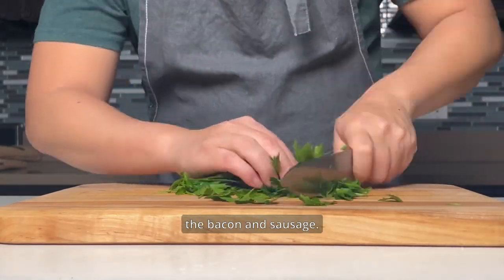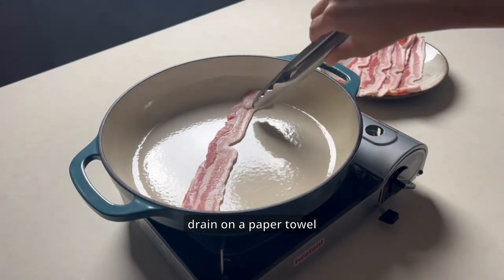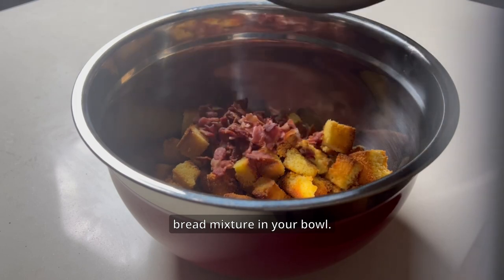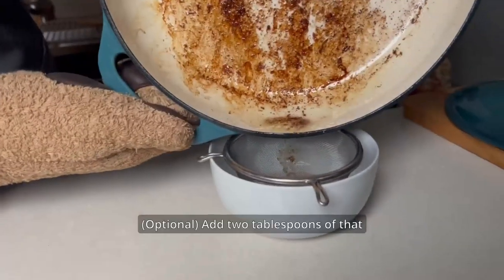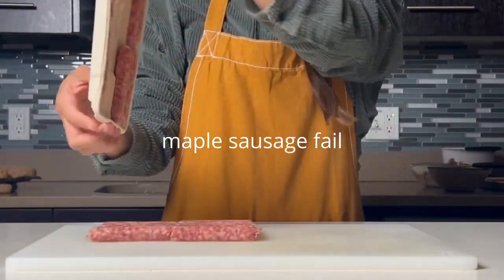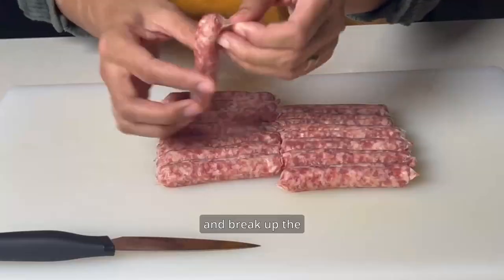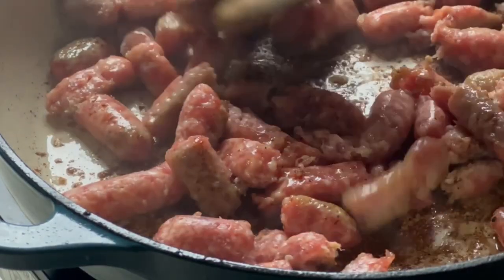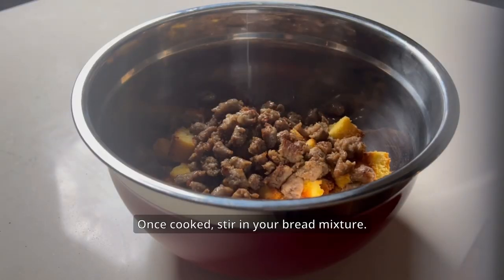It's time to start cooking the bacon and sausage. Cook half a pound of bacon, drain on a paper towel, crumble, and add it over that bread mixture in your bowl. Drain the bacon fat into a bowl and add two tablespoons of that bacon fat back into a pan. Remove the sausage from the casings and break up the sausage with your spatula as you're browning it on medium heat. Once cooked, stir it into your bread mixture.